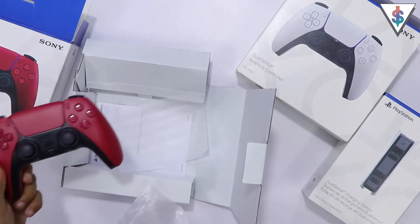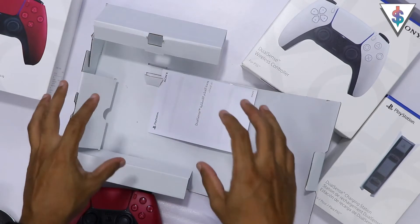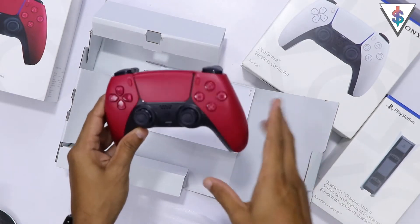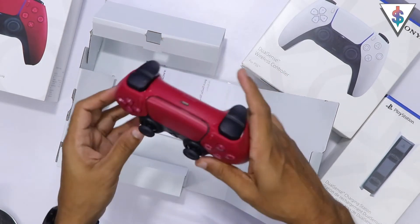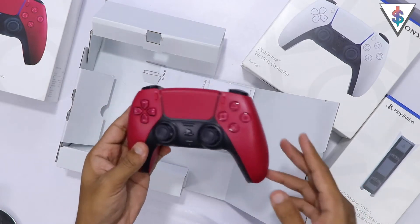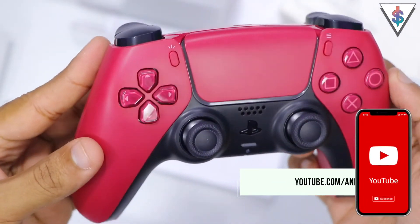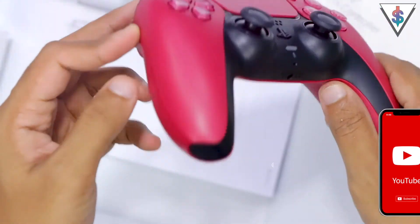Since a lot of you guys were requesting the red one, here I have that just to show you guys. Inside the box we get the user manual. Actually, this one doesn't come with a charging cable, so you can use the pre-existing charger from the PS5 to charge this up, or if you have the DualSense wireless charging dock you can just use that to charge this up as well. It looks pretty nice — you can go ahead and connect it to your PlayStation 5 and start gaming. Here's another close-up of the cosmic red controller from Sony for the all-new PlayStation 5.